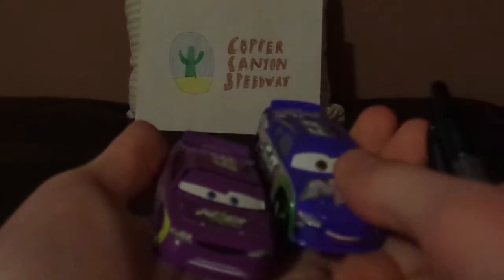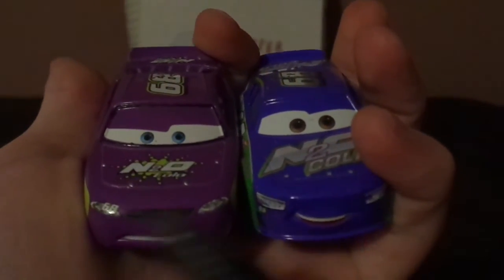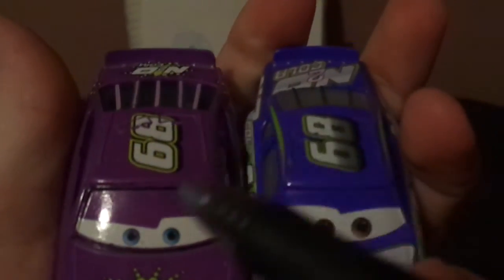Now let's compare him to the other N2O Cola racer, Manny Flywheel. Here are some similarities: both race in the Piston Cup for N2O Cola and bear the number 68, with no-name signature.